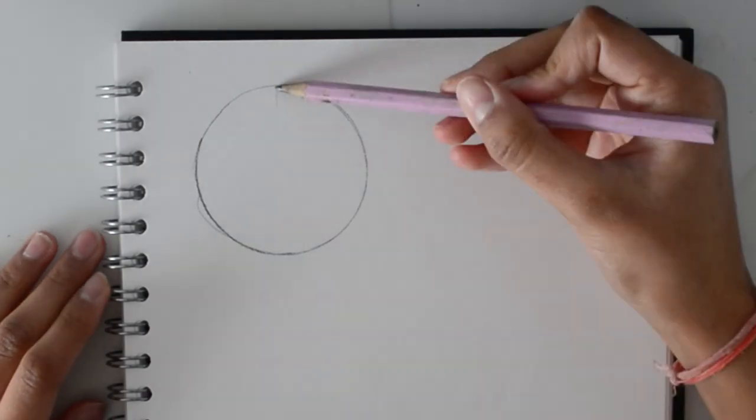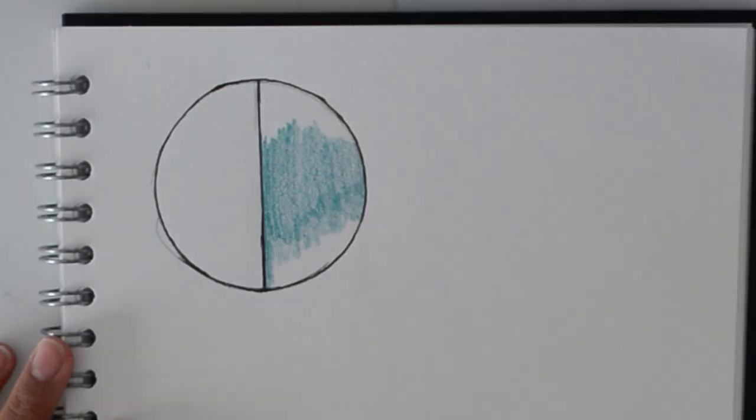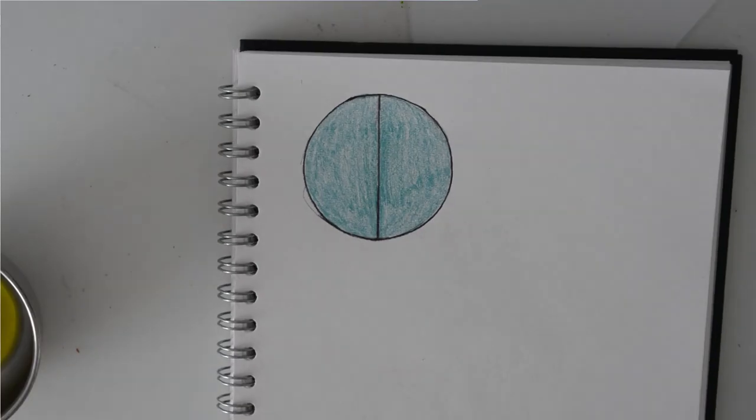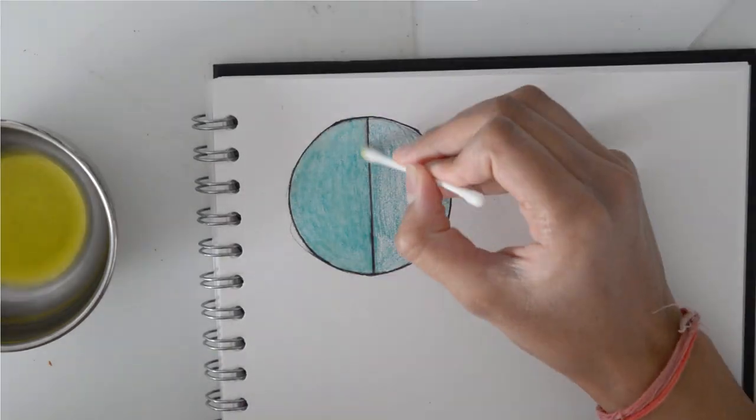I'm basically doing three methods: baby oil, olive oil, and nail polish remover. Unfortunately I didn't have baby oil, and I do have nail polish remover but I just couldn't find it. So I decided to use some olive oil and test out how well it would blend together coloured pencils. For the first one I drew a little black circle with a line in between and then coloured it all in in bluey turquoise, and then on one side I used a little q-tip and some olive oil and tried blending it together.